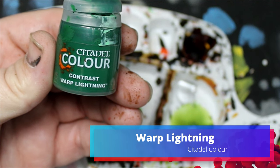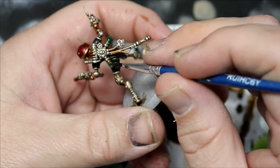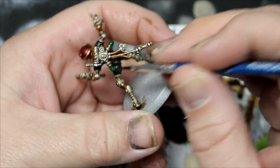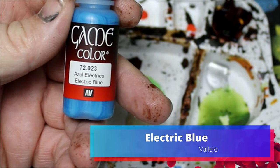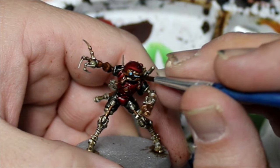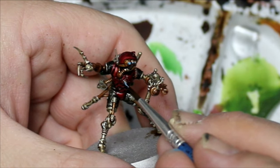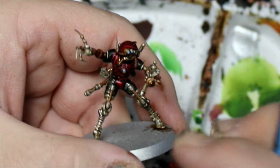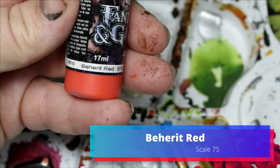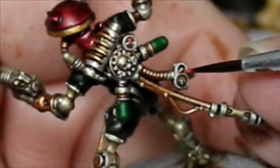Next we're going to take some Warped Lightning — this is going to be for the two canisters on the back. Then we're going to take some Electric Blue, which is a really nice color, and that's going to go on the island. Next we're going to take some Beherit Red, because I felt like I've said 'hot orange' way too many times on the channel — one more hot orange. On the back of the miniature he has some little pressure gauges and we're going to use that just on there.